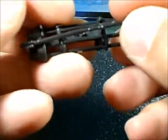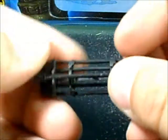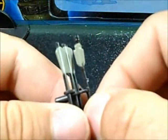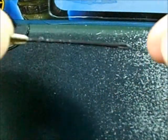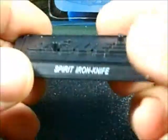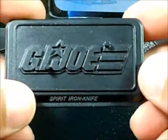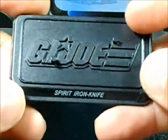Spirit Iron-Knife also comes with these arrows, pretty cool. One cool part is that you can take out one of the arrows and put it right here on the bow. You can take it out but it doesn't have any way to grip it. One arrow loose and the other one goes on the back. It also has his base — pretty nice base, like the Marvel Universe style.